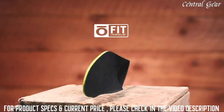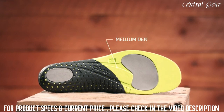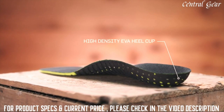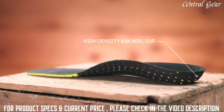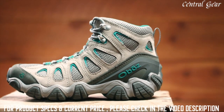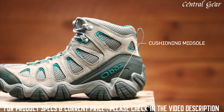Our proprietary OFIT insole is made up of three different densities of EVA foam: low density EVA pods, medium density EVA throughout, and high density EVA sculpted arch and heel cup — all providing cushioning and support with the goal of placing the foot in a neutral position. The sawtooth midsole features women's specific dual density EVA, built to be versatile, flexible, and supportive, great for hard surfaces and capable of multi-day backpacking trips.